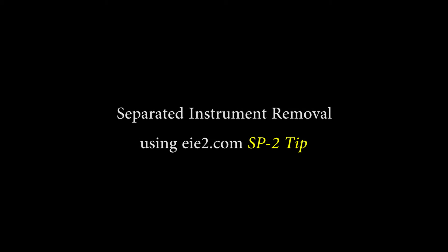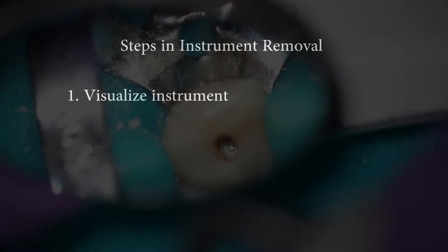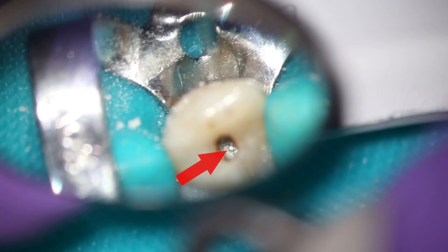This video will demonstrate removing a separated instrument using the SP2 tip. Number one, visualize the instrument. You have to be able to see the instrument to be able to get it out.